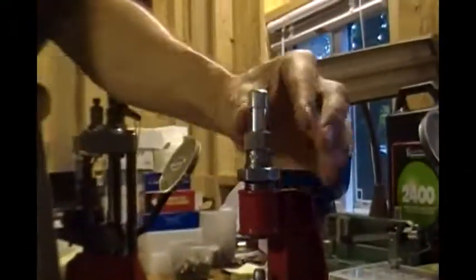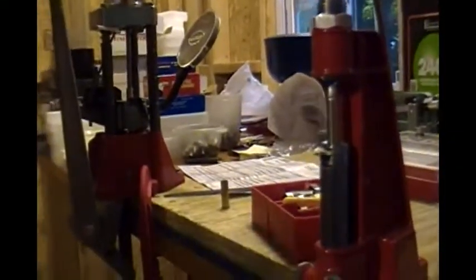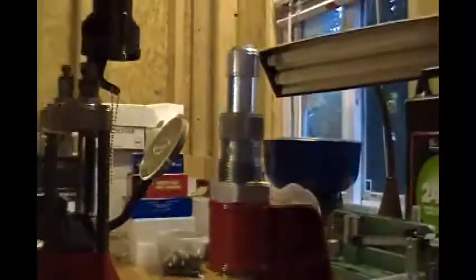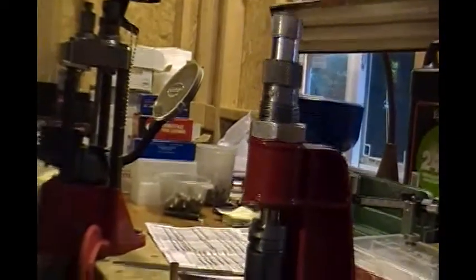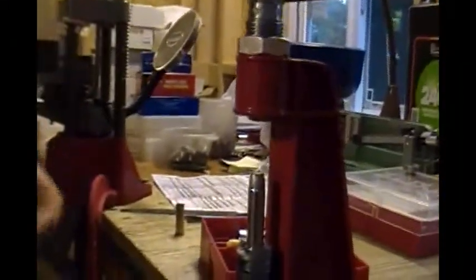Now we grab the locking nut and screw it in tight. Now we have our crimp set, but we still don't have bullet seating depth — that's out of adjustment. Not a problem. We have what is basically a finished round. We put it back in and now we turn our bullet seating adjustment screw until it just kisses the now-crimped bullet — just turn until you can feel it kiss. We have seating and crimping adjusted. We're done.